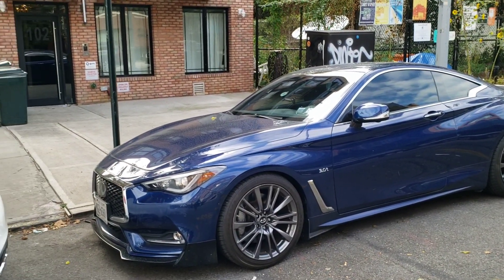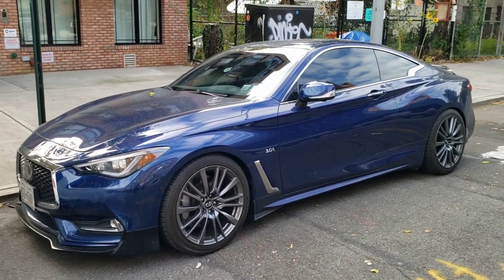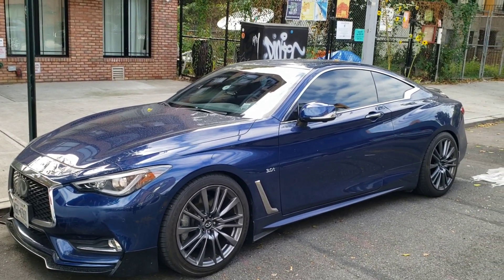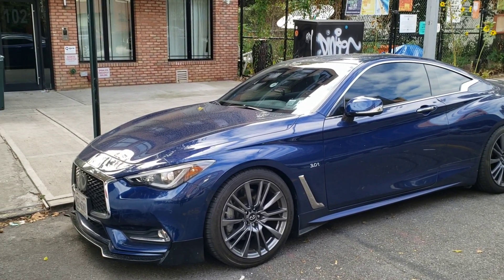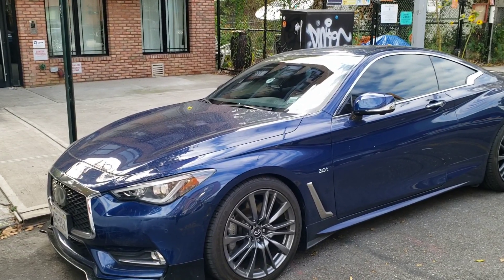Welcome everybody back to Boost In Motion. Today we're going to be installing the AAM Competition intakes on my Infiniti Q60. This also applies to the Q50, Red Sports, 3.0 Ts, Premiums — pretty much any Q50 or Q60 that came with the VR30. Let's jump into the video.